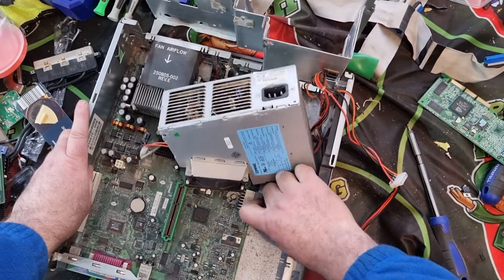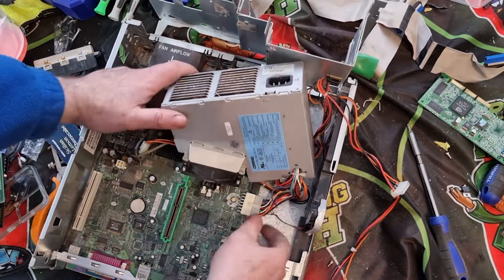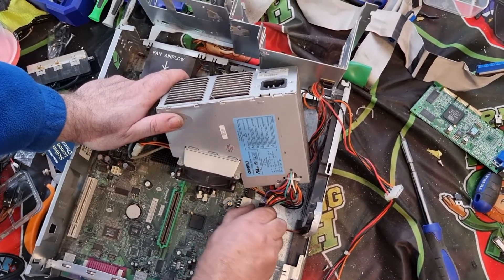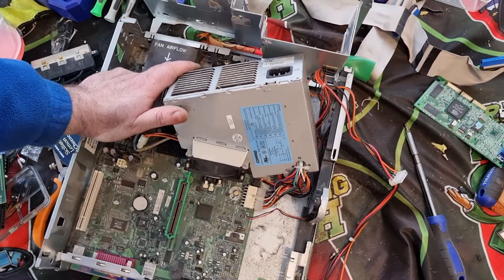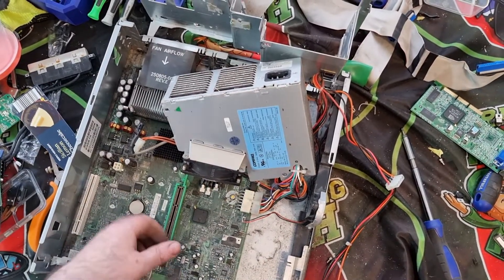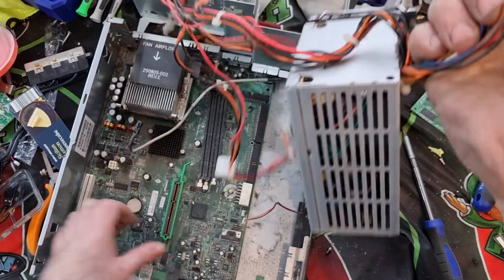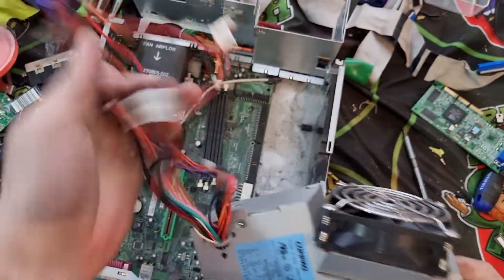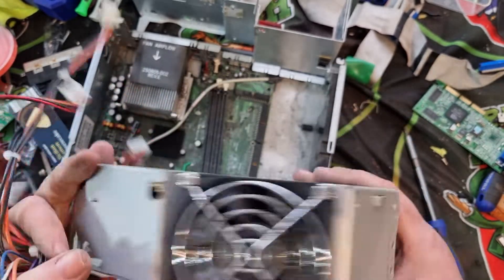Very awkward removing that wire — usually if I wasn't doing a video I'd just cut that wire and take it off again in a second. But since we're doing a video, might as well keep at it and show you just how awkward some of these things can be. There we go — power supply removed. Again you have your cable that you can put in for copper, you can take off your fan. Different shape power supply but they're all essentially the same.